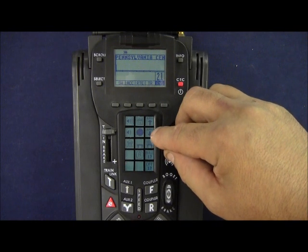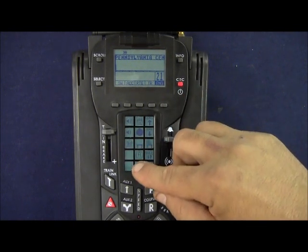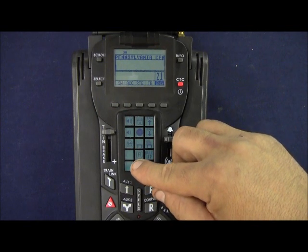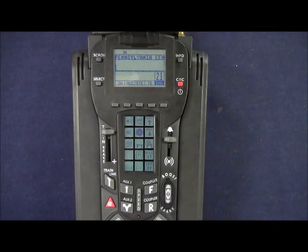I have RPMs down, tower comm, smoke off, smoke on. The R is engine reset, rule 17 lighting on, and rule 17 lighting off.